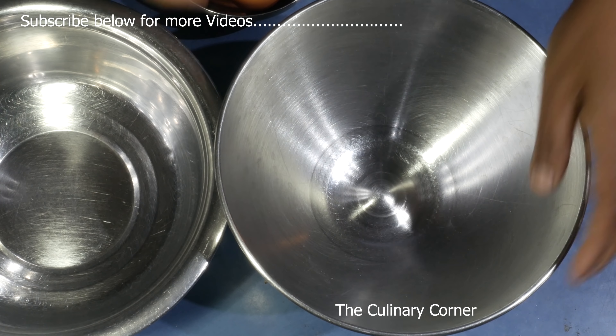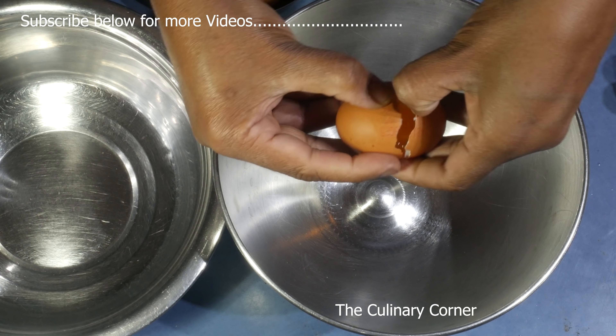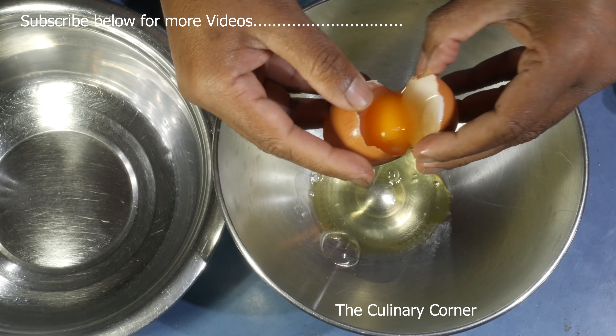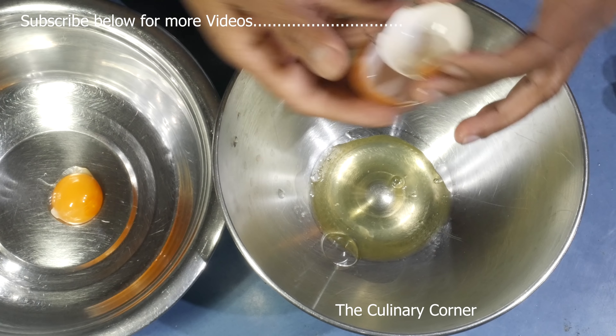First separate the eggs. I'm going to separate the whites directly into the mixing bowl, and the yolks into another bowl.